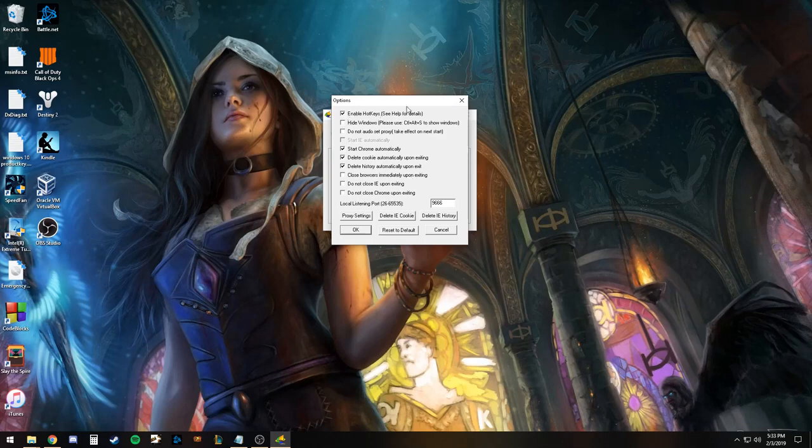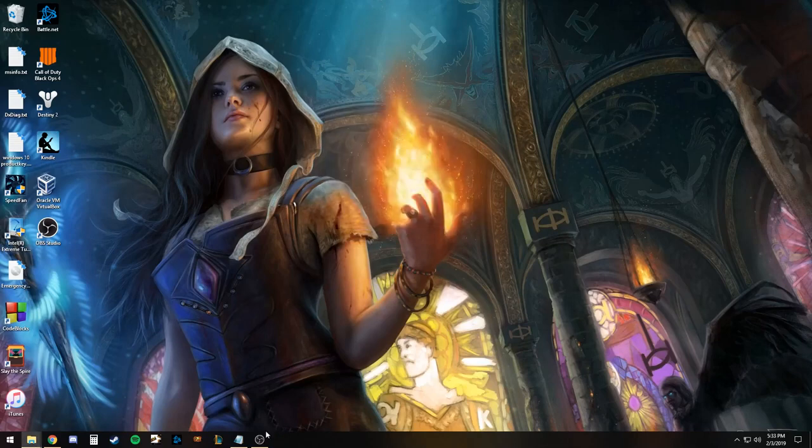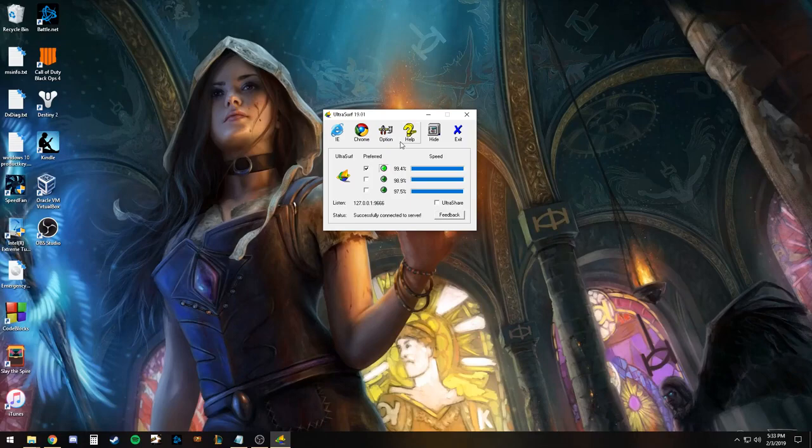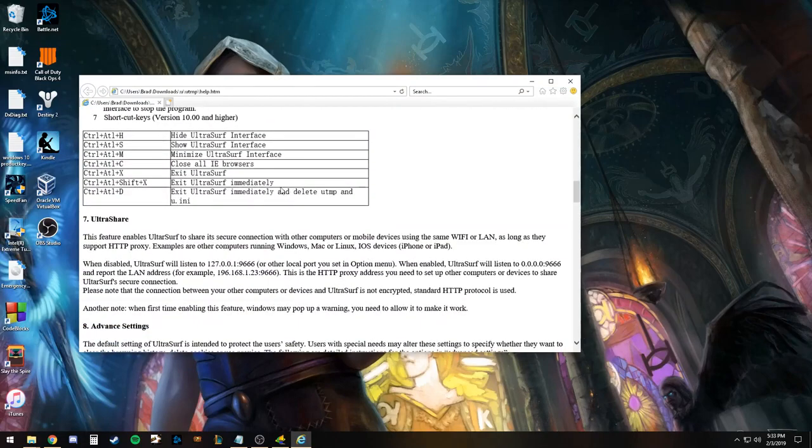There are hotkeys that you can use. For example, if you want to hide it from your desktop, the icon goes away and then you can show it again. They have a little breakdown of all the hotkeys available. One of my favorites is it exits the program immediately and deletes the temporary and settings files.